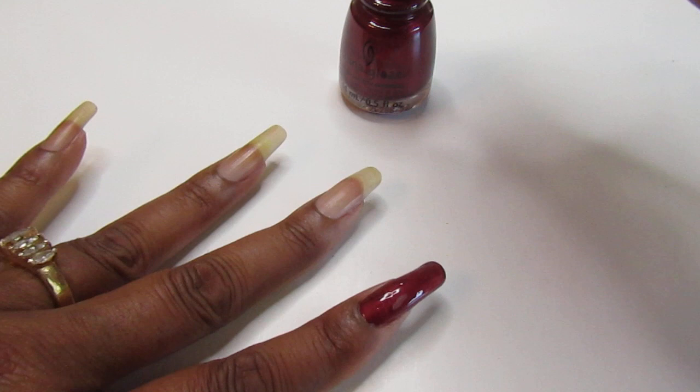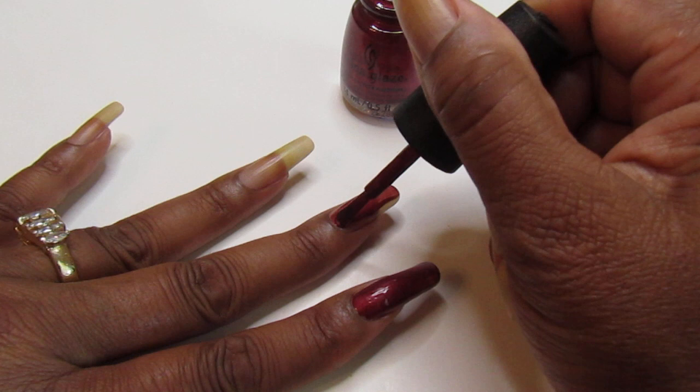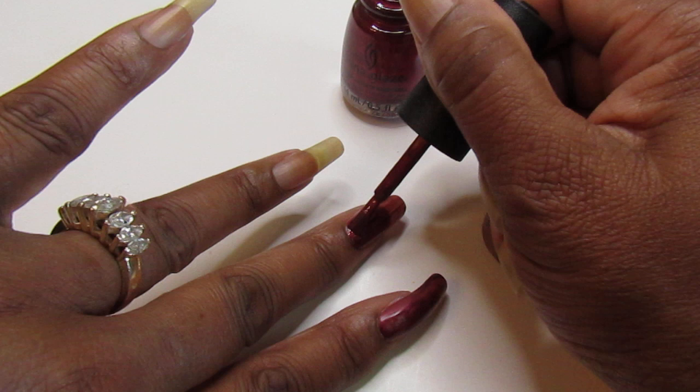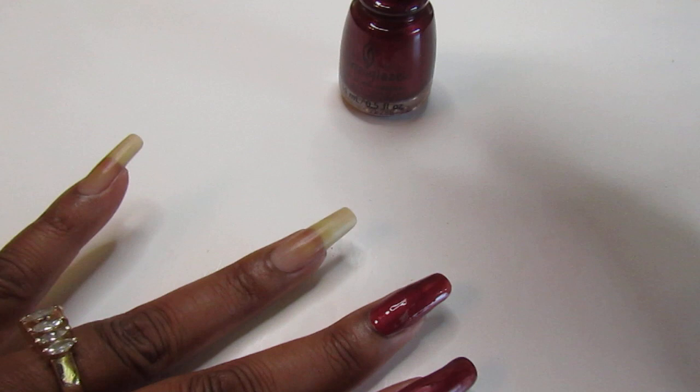Again, great for Christmas, the holidays, the winter holidays. I'm not sure if this is going to be a stainer, but it probably is — no doubt about that, I'm sure it will be. So you guys be cautious with this one. I advise you to wear a base coat — this is dark and vampy.